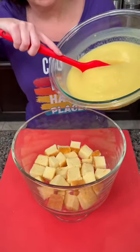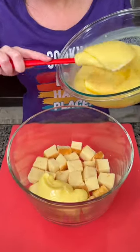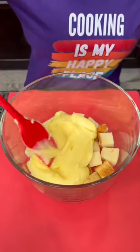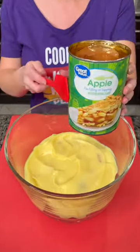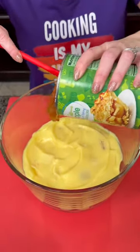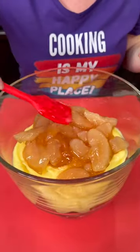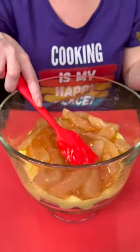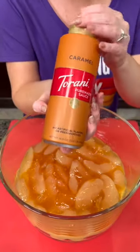Now we're gonna take that pudding and add a layer of vanilla pudding on top of our pound cake, spreading that out. Then we're gonna take some apple pie filling, add a layer of that, and spread it out. You want to be careful just so it stays nice and pretty.